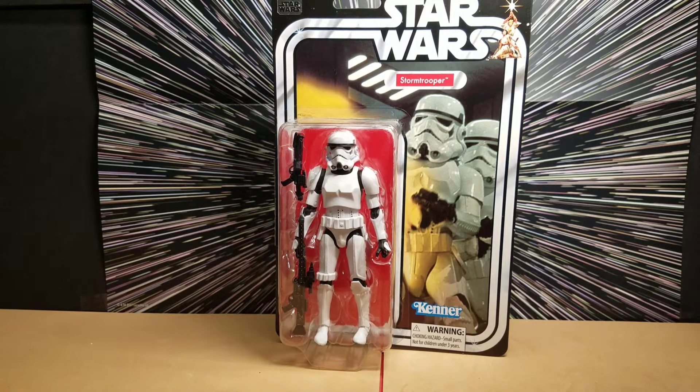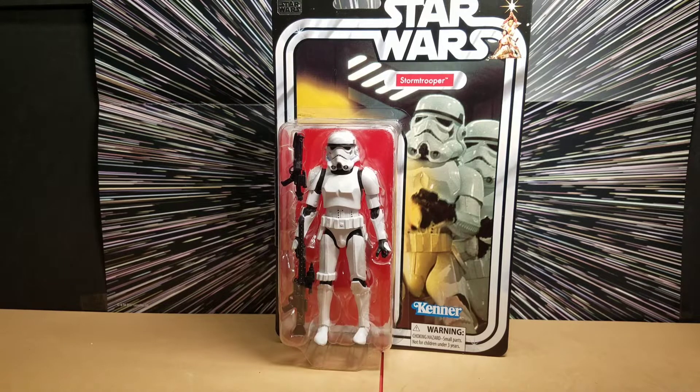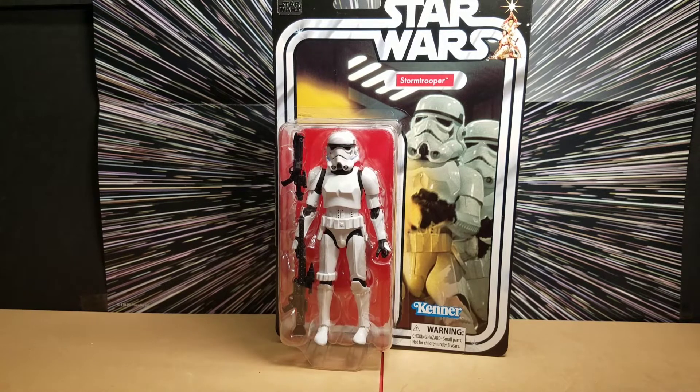This is what got me into collecting the six-inch Black Series figures — these 40th anniversary figures. Before, when the Black Series came out in 2013, I just wasn't impressed. We had 3.75-inch figures and I thought that's what Star Wars figures are to us. The first Black Series figures — the molds and face sculpts were just off. They didn't look anything like the characters they were supposed to be.